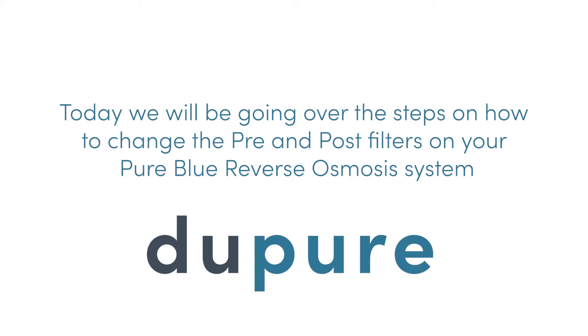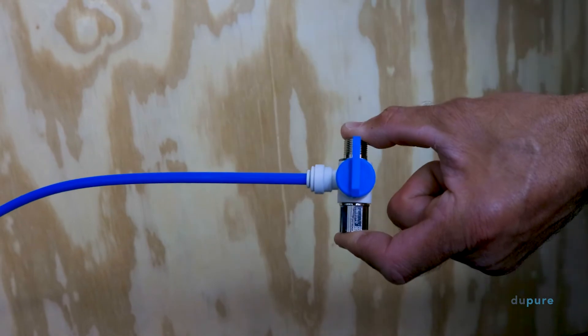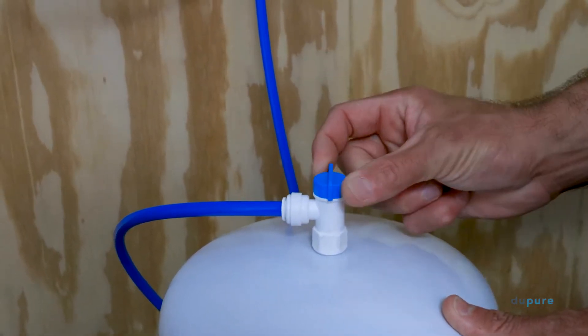Today, we will be going over the steps on how to change the pre and post filters on your Pure Blue reverse osmosis system. The first step is to shut off the water supply to your system. Locate the shutoff valve for your feed and tank and turn both valves off.